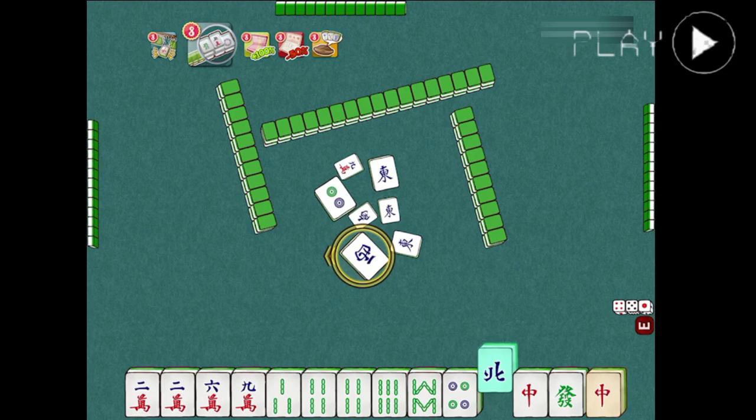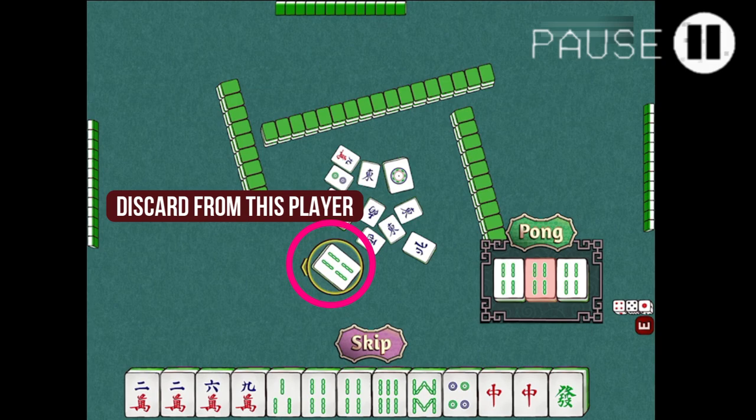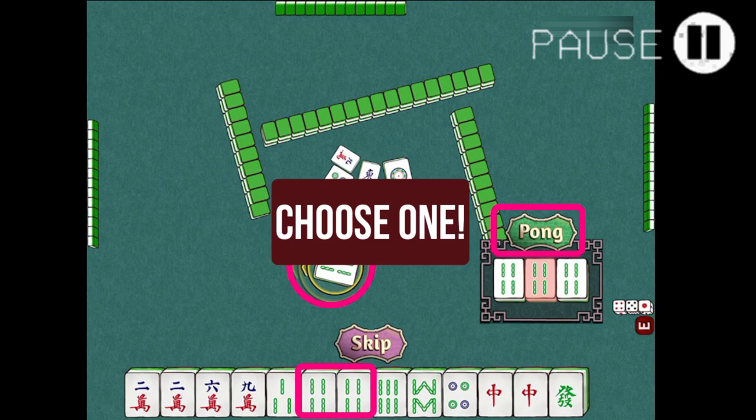We have drawn a red dragon and we have a pair. We'll keep this as a pong meld potential and keep discarding the other honor tiles. We'll discard the north tile for now.